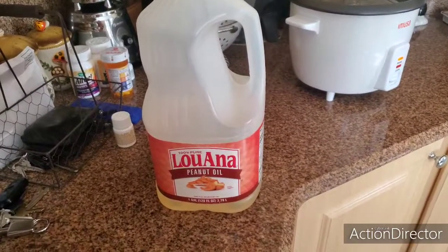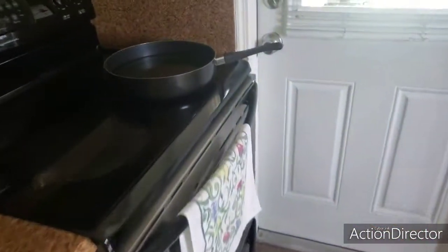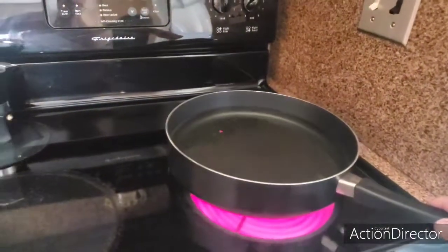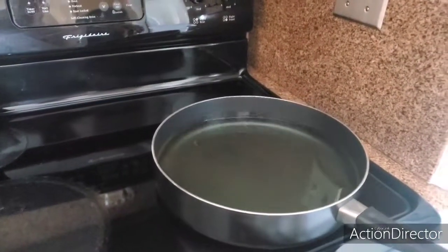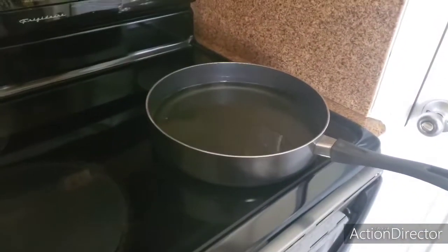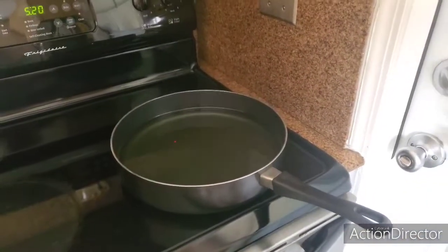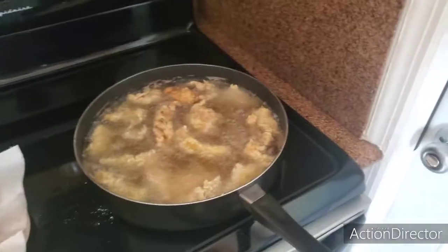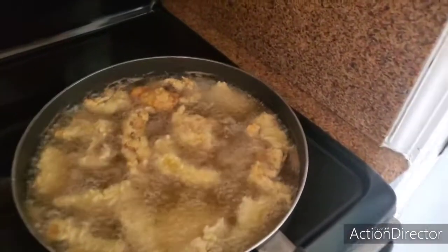Next thing we want to do is get the peanut oil and get it nice and hot. I just turned on the stove and I'm getting that oil to the right temperature before I put the fillets inside.